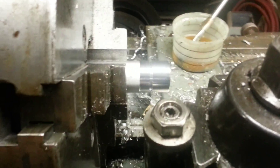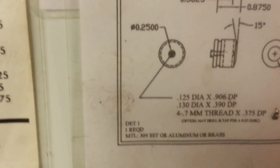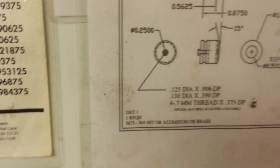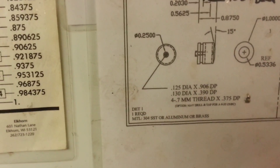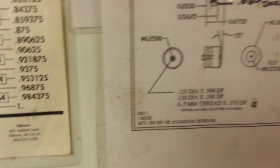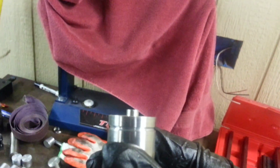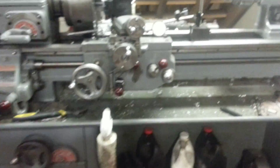Now I'm going to put the cutoff tool in. With the cutoff tool, I run it in right there — we're starting at one inch. I run it in 750 thousandths, then stop and back it off. I move it over 125 thousandths, which is the width of the cutoff tool. Then I run it all the way in to cut the piece off, leaving a quarter-inch register that goes into the hole of the drum to keep it from moving around.